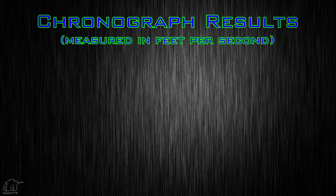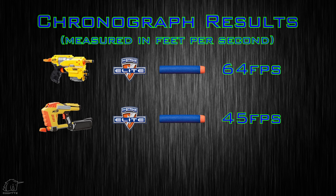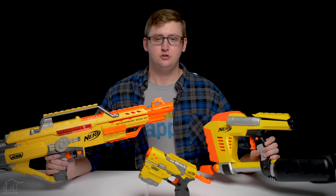To compare these blasters to others, I put them all up on the chronograph. First, the Element achieved an average velocity of 64 feet per second, which is actually pretty good — it's obviously been upgraded. The original Element pre-Elite would have never shot 64 FPS, so I'm glad Hasbro upgraded it to be competitive on the modern market. Next, the MagStrike achieved an average velocity of 45 feet per second, which is significantly lower than the average 70 FPS par we should expect from most post-Elite blasters. They didn't upgrade the MagStrike at all. Then the Stampede achieved an average velocity of 56 feet per second, right around what the original Stampede used to shoot. Currently, most blasters shoot at least 70 FPS, so 56 is dramatically slower — you will get outranged by pretty much anything, even a Jolt.